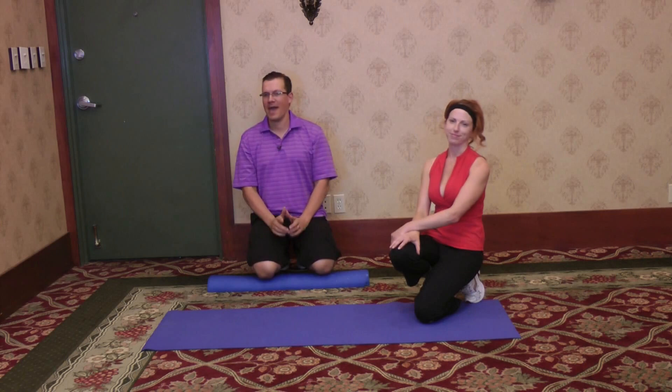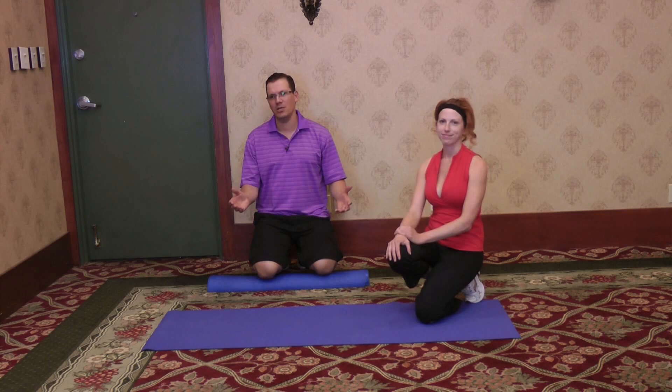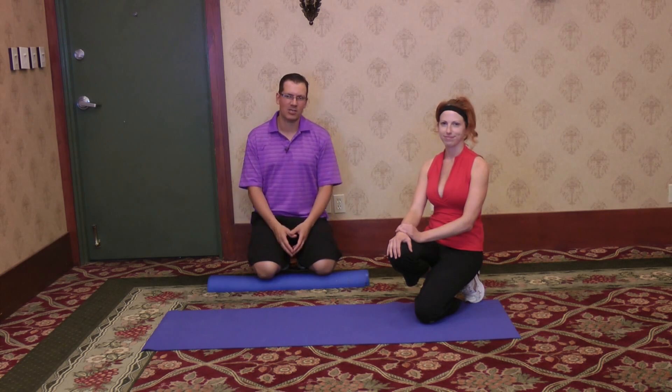Hey, this is Rick Cassell from exercisesforinjuries.com. What I do is I help people overcome injury and pain with exercise.